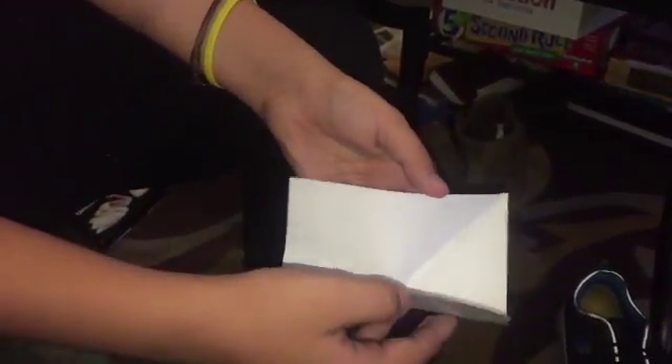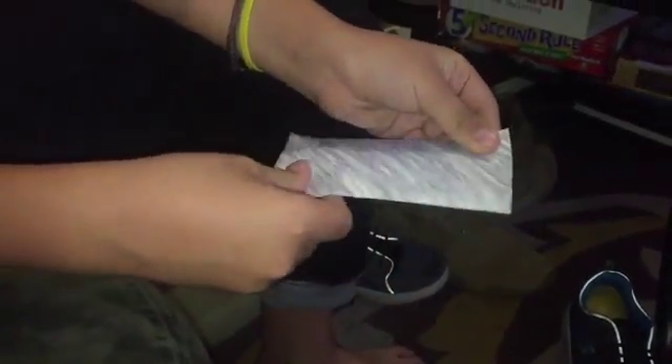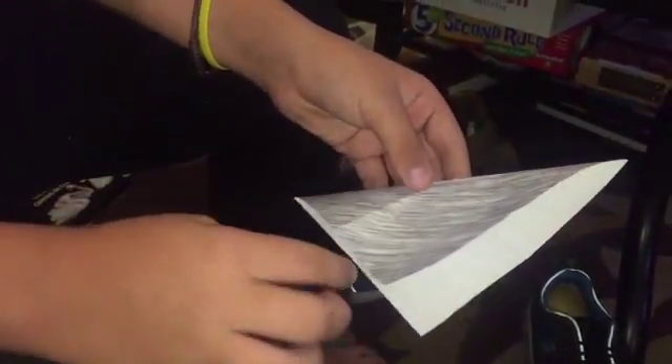After that you're going to take both edges and fold them together, and you're going to do that with the other one too. Once you have these lines in here, you're going to go back on that diagonal fold, and now you have these two folds on the diagonal fold.